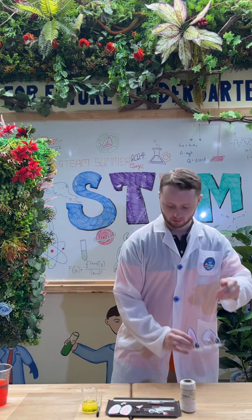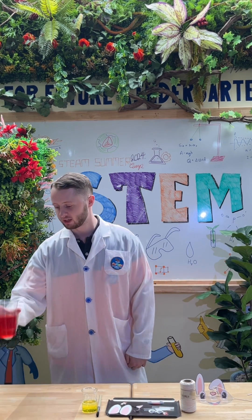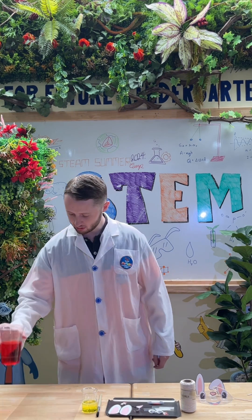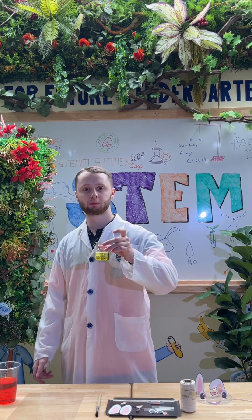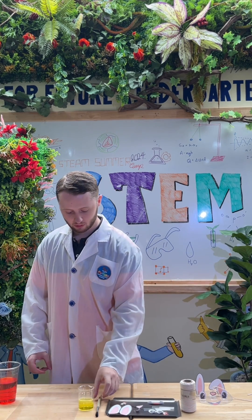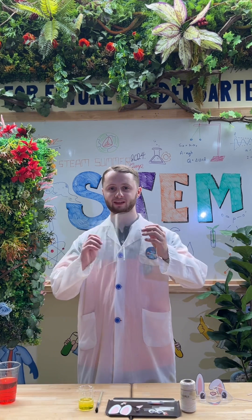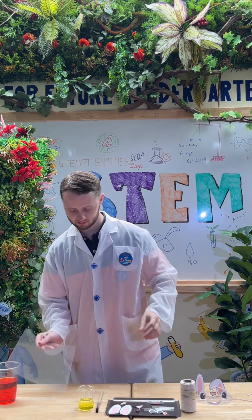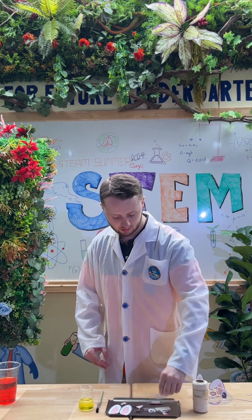What we need for this experiment is a cup of water — this has red coloring — a cup of soapy water, a paintbrush, a plastic sheet, and string.